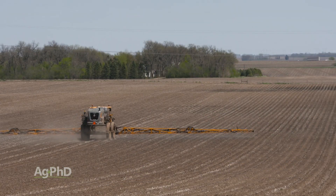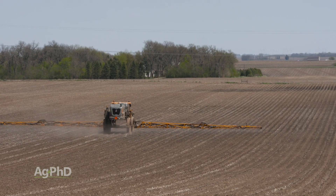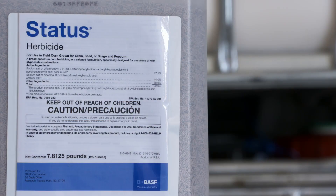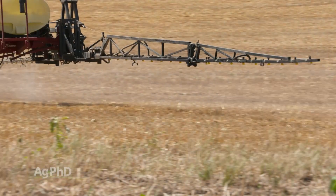When we go to corn, I would prefer you put down Verdict, but there are other products that have activity as well. When you start talking post-emerge, Status is going to be my favorite choice, but a lot of people want to go HPPD because of the low cost. I don't have a big problem with that — I'd probably just spike it with a little dicamba or atrazine.